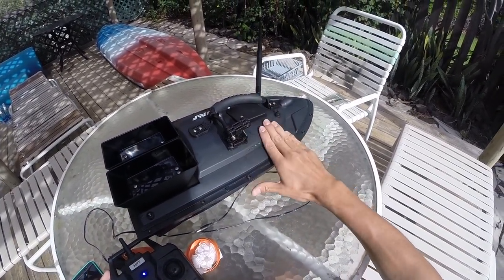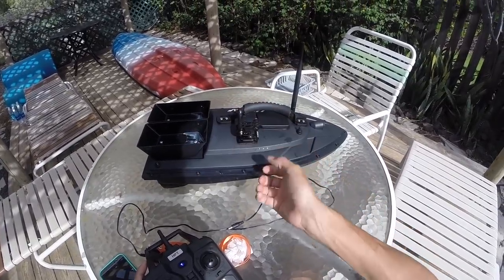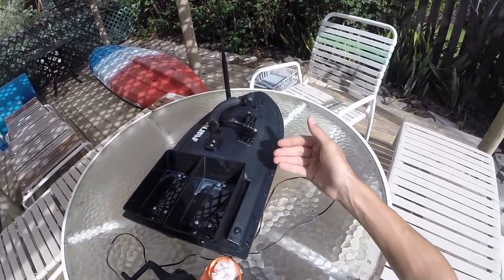This thing on here — I put this on myself just to get some more GoPro footage while I'm out on the ocean. This does not come with the boat, so don't expect yours to have a mount. But you can throw one on there really easily.